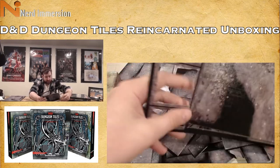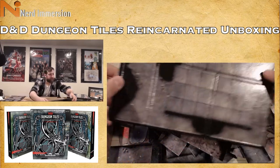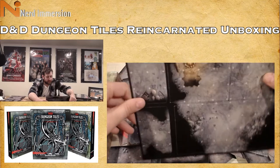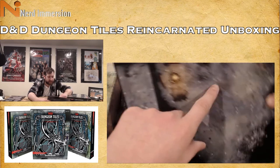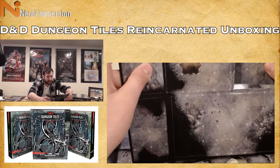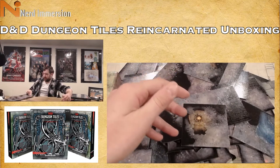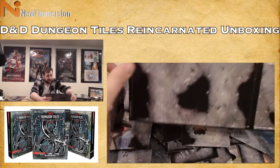Three more full-size tiles. Some ruins, perhaps a temple area. On the back side: a cave with some bones, a carcass, a campfire, more supplies — maybe a mine or a more surficial cave. And then more cave pieces with spider webs.